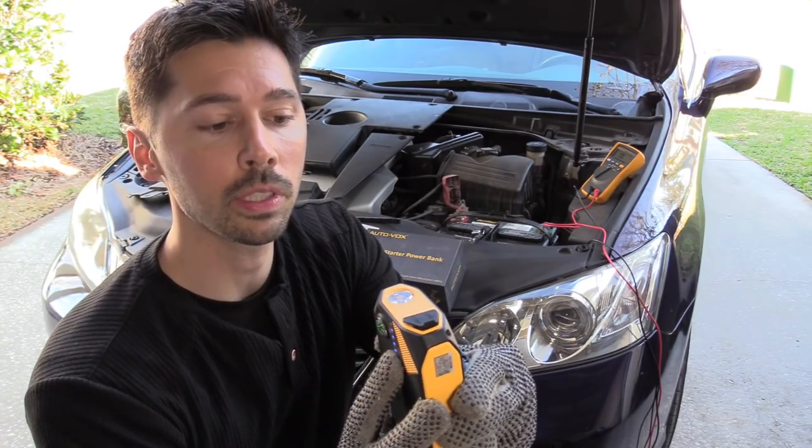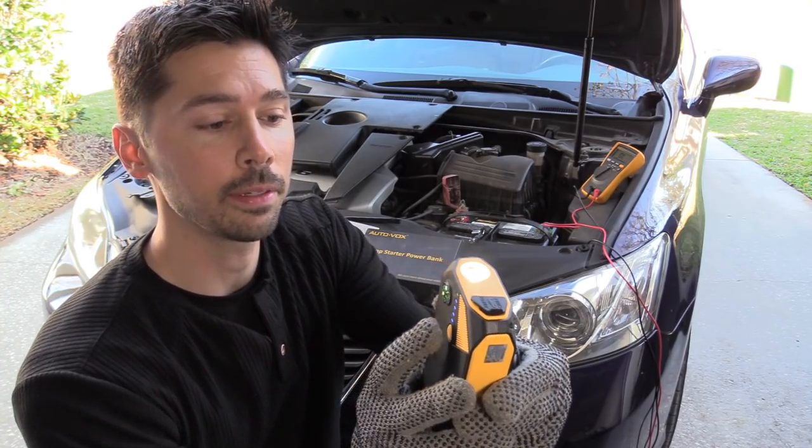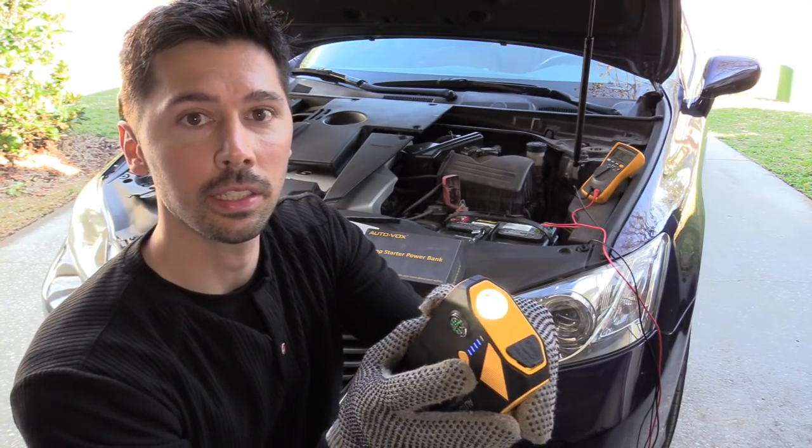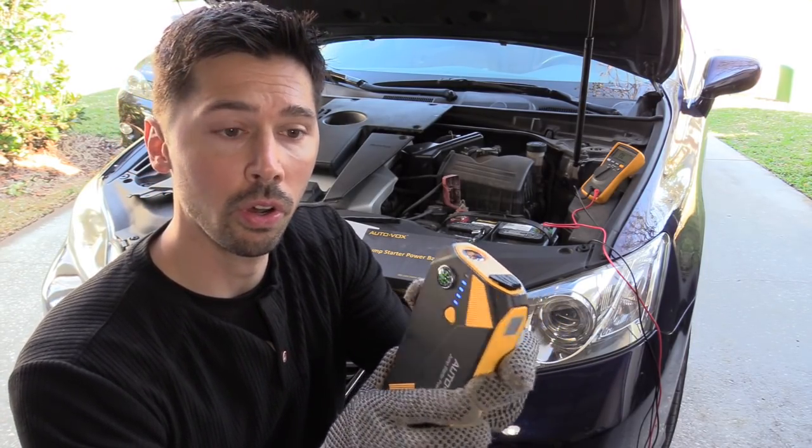So you press and hold this button right here and it'll turn on the light — it's a very bright LED light. Press it again for a strobe. Press it again for SOS. And then press it again to turn it off.